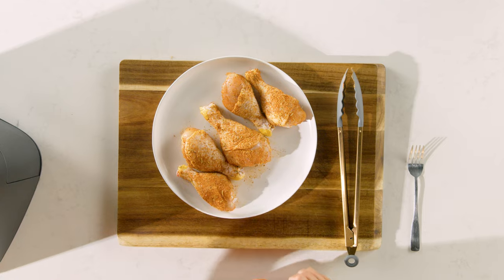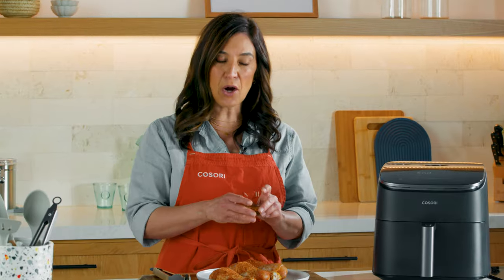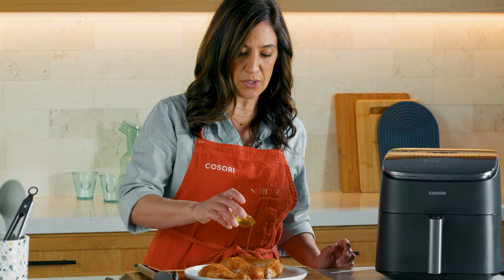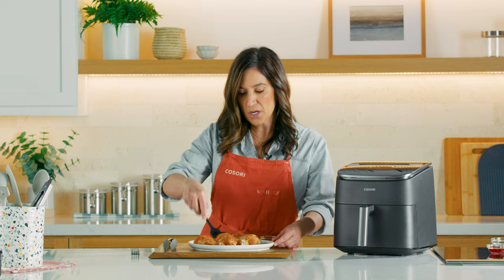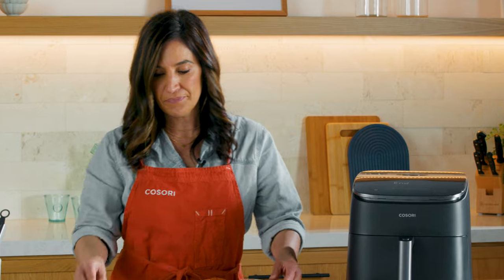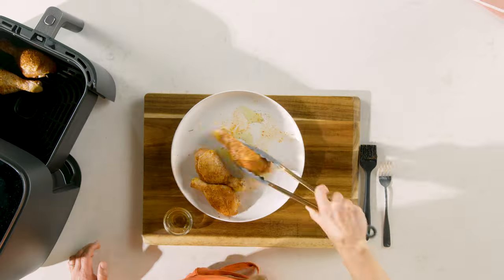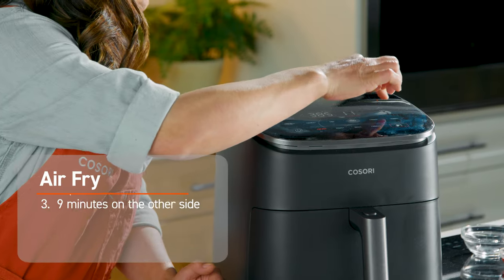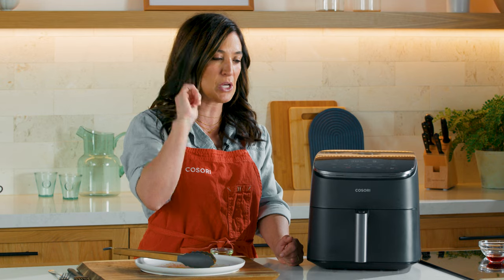And then once it's preheated, we'll put them in. How long do I cook these, you ask? Only 18 minutes — it's super quick. We're going to flip them halfway through. Easy peasy, lemon squeezy. So we're ready to go. We're going to take our olive oil and drizzle it on these drumsticks to make them extra crispy. Brush them to get them evenly coated, and then we're going to put them in the air fryer. We're going to do nine minutes on one side, flip, nine minutes on the other side — 18 total. So easy.